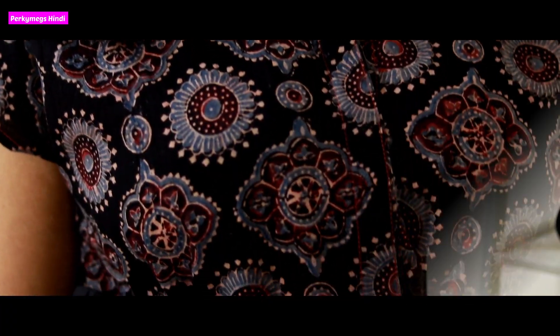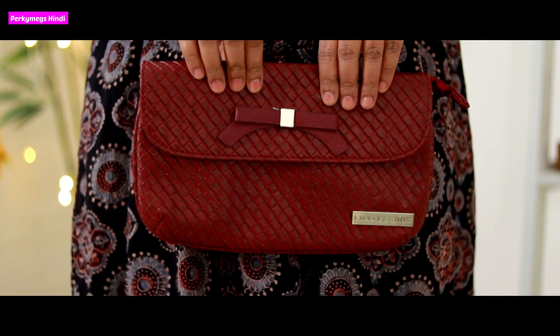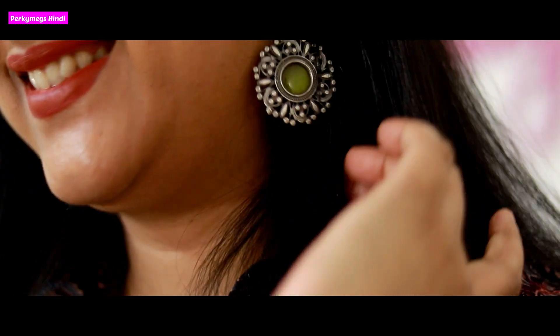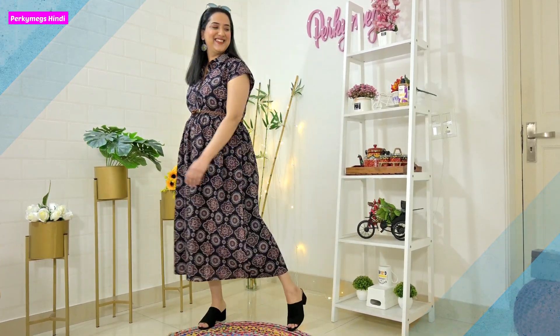Second one is an Ajrak maxi dress. I love kurti dresses and I know you guys also like them. Specially, the cotton Ajrak outfits are really good. This maxi dress is quite airy. I have styled it with a belt and silver jewelry — it has a very dressy look. You can wear this in college, office, or on a shopping day, and it looks really stylish.